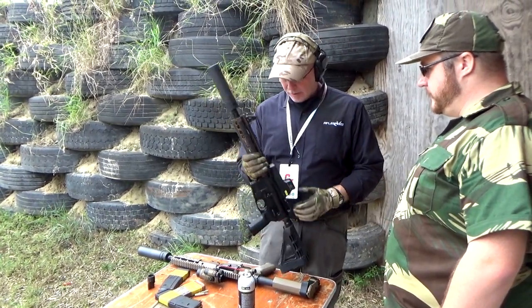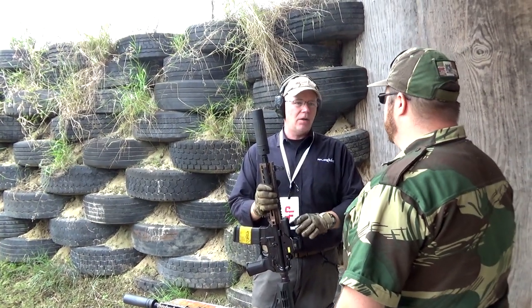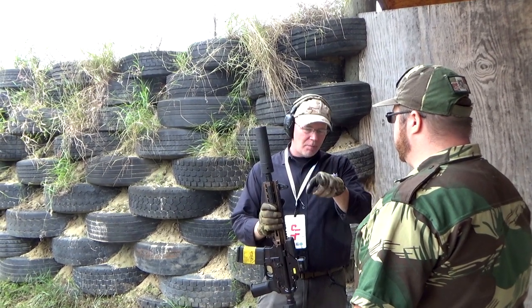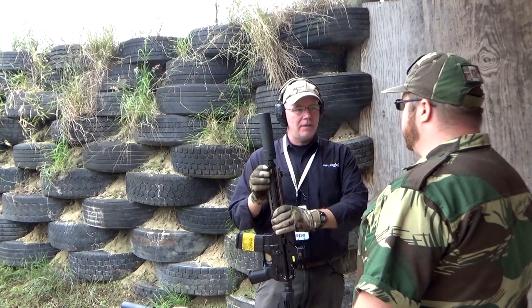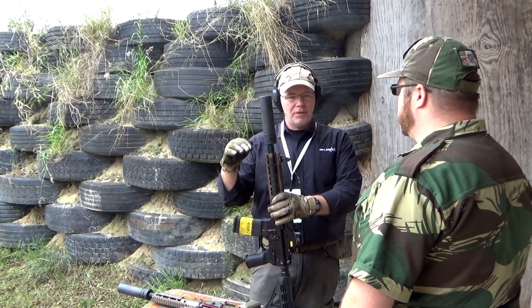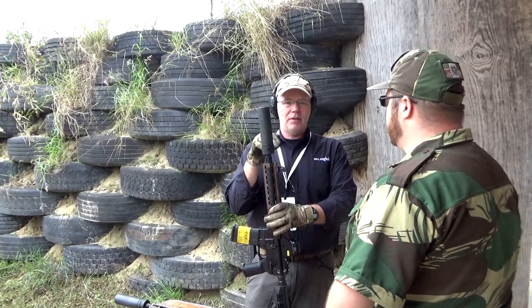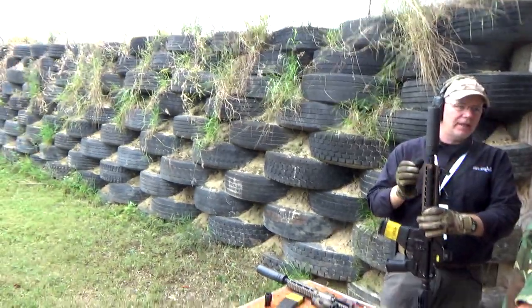We're going to start with this wide open. With any fixed gas block AR with a suppressor, the recoil is going to be kind of snappy. The sights are going to want to come off target, and you're going to have a little bit of that gas. Shoot a few that way and I'll dial the gas down — that snappy recoil turns into a nice smooth push. The gun feels like it's running a lot slower, everything calms down, sights stay on target, and you don't have as much gas blowback.